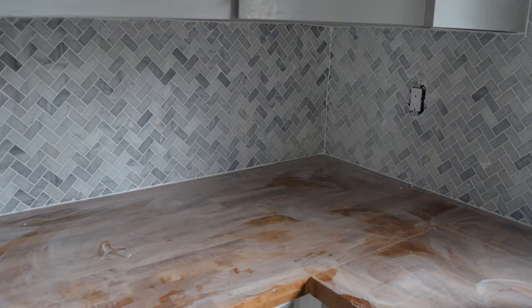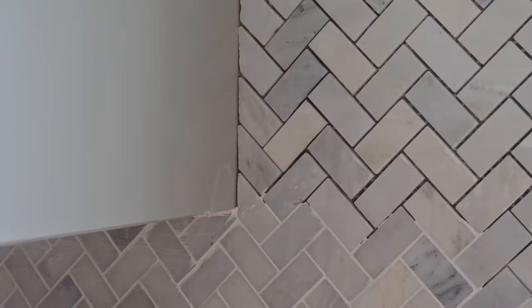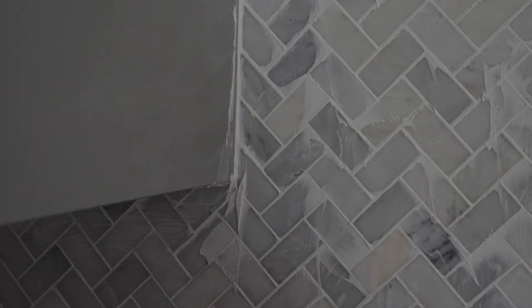Finally, I just wanted to share this evolution of the same area so you can see the different stages of the tile install process — from the tiling, to the sealing, to the grouting, and then the final look.